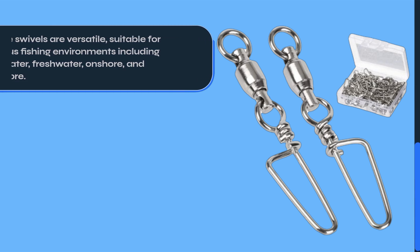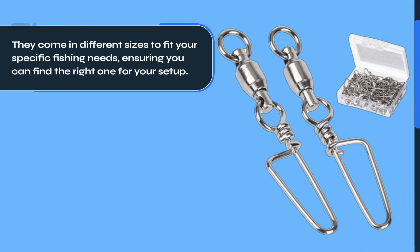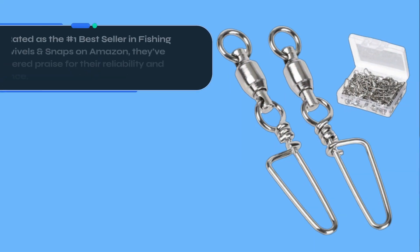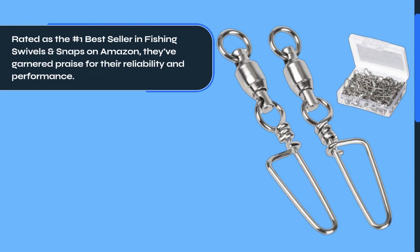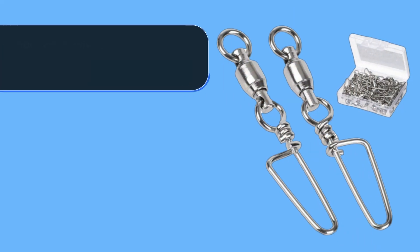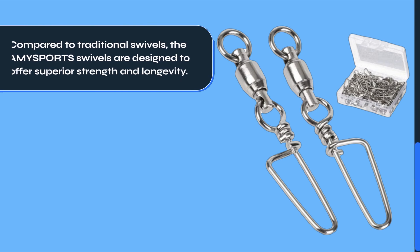These swivels are versatile, suitable for various fishing environments including saltwater, freshwater, onshore, and offshore. They come in different sizes to fit your specific fishing needs, ensuring you can find the right one for your setup. Rated as the number one best seller in fishing swivels and snaps on Amazon, they've garnered praise for their reliability and performance.